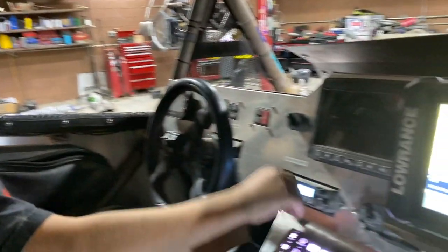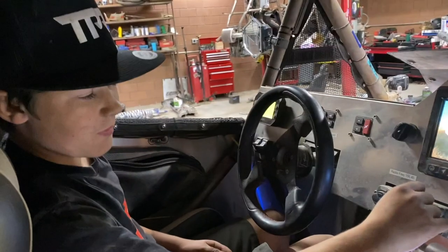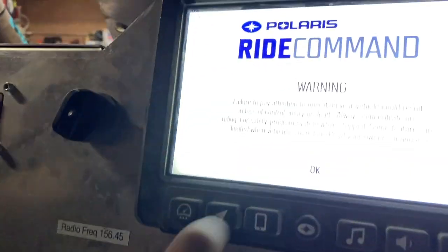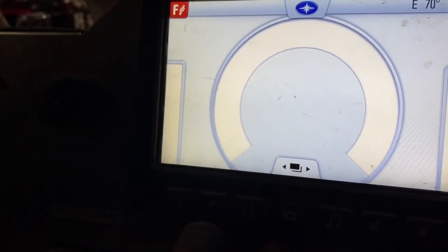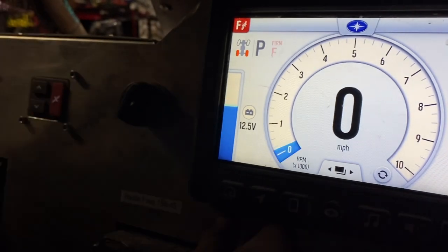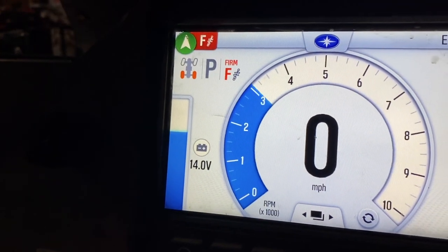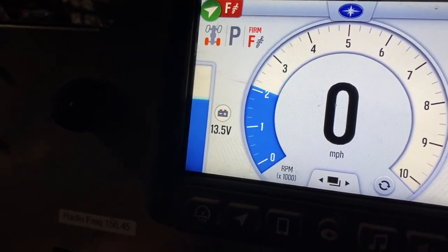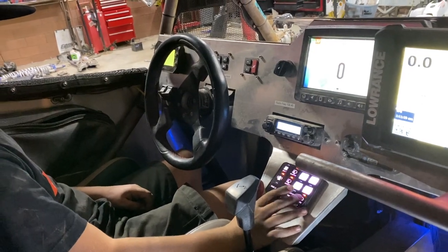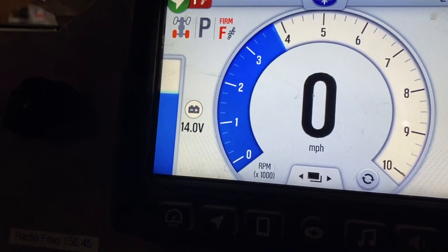I'll start it up for you guys — you can see immediately. Watch — check this out. The Polaris logo pops up right here, you'll start seeing the voltage. See, it bounces right back up. Perfect voltage, thanks to the ZRP alternator kit.